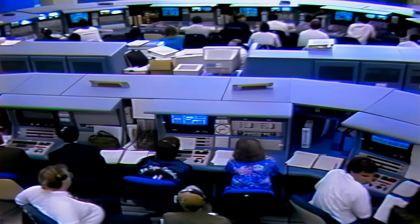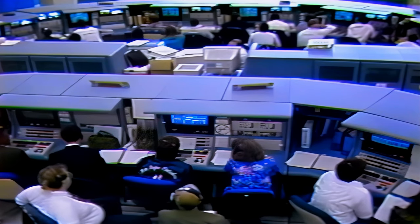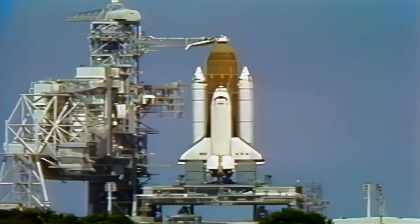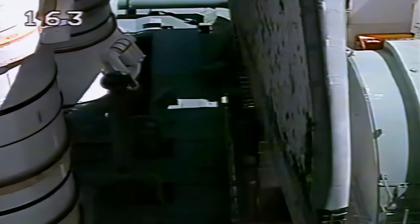Coming up now on start of the auxiliary power units. Okay, let's go for orbiter APU start. PLT OTC, perform APU start. APU start in work. PDR OTC, reconfigure heaters.